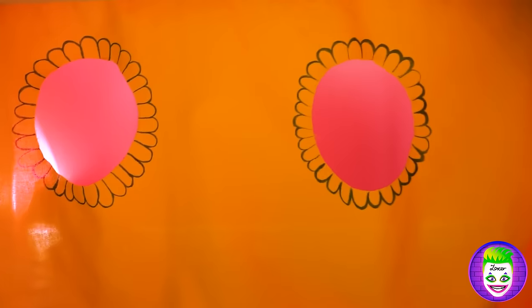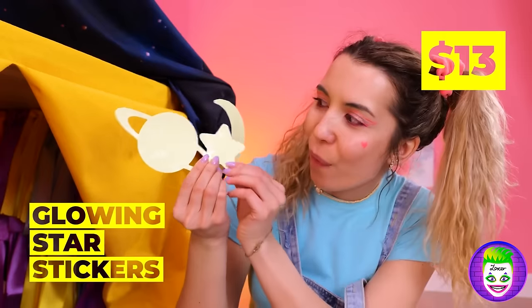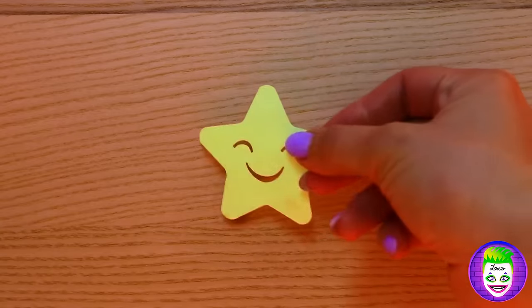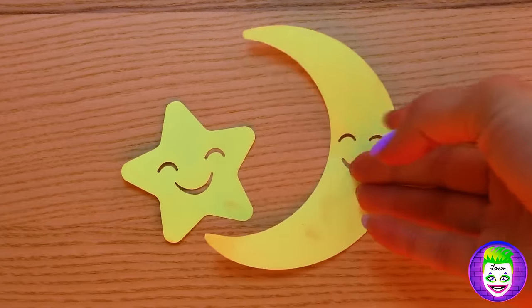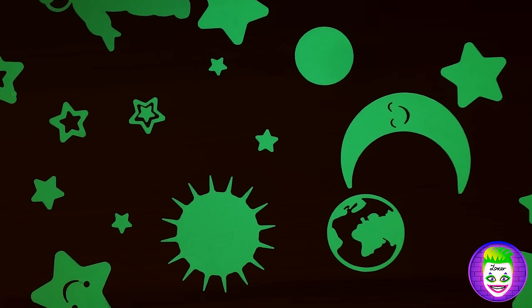This fort just keeps looking better and better. What more can we do? With these stickers, we can enjoy the night sky without the whole outdoors thing. Turn off the lights and they also work as night lights that won't hurt your electric bill.